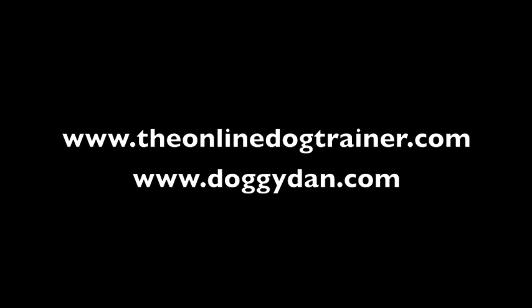For more help and advice and to find out how to become the pack leader, check out theonlinedogtrainer.com.